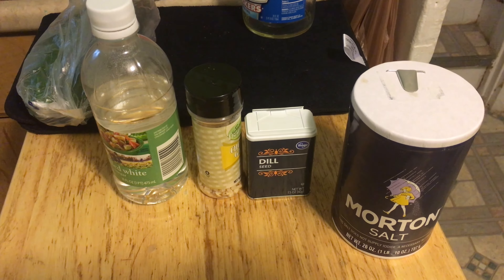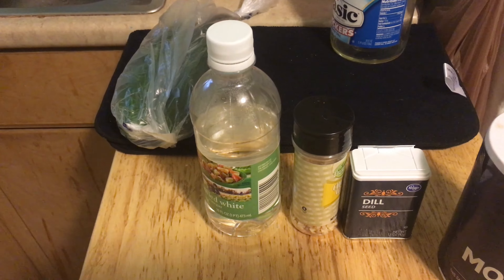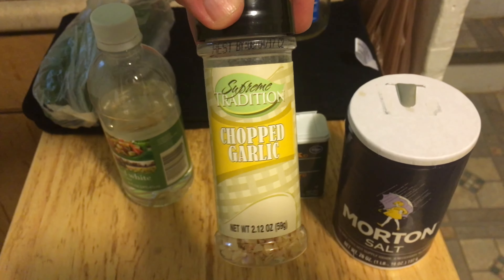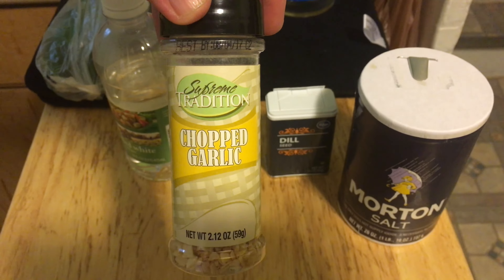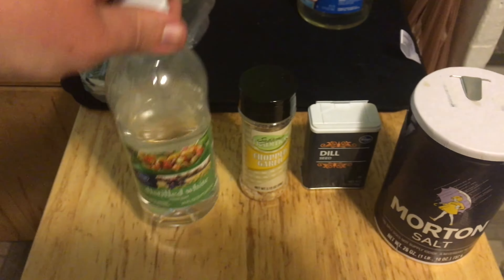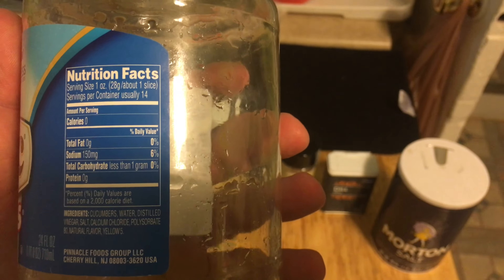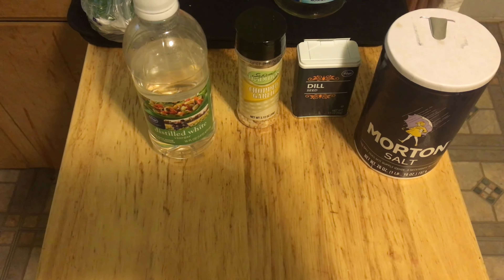This is a bare minimum list on how to make pickles. You'll need your cucumbers, but you can use other vegetables like carrots, beets, or jalapeño peppers. Table salt, sea salt, or kosher salt. Dill seeds. Chopped garlic — whether it's chopped garlic cloves or garlic salt, as long as it's garlic it'll work. Any kind of vinegar works; I've got distilled white vinegar. You can also play with other spices like mustard seeds, white pepper, or red pepper — whatever tickles your fancy.